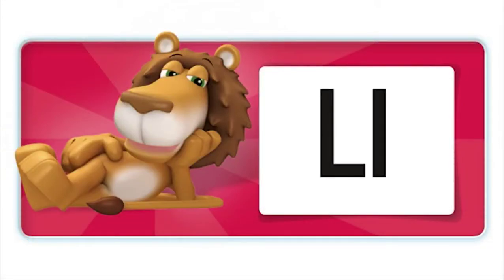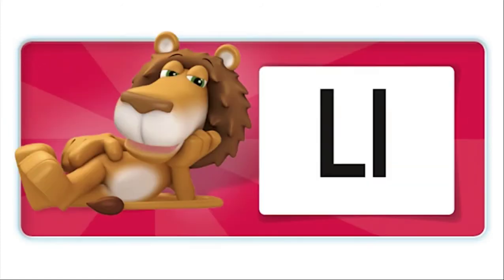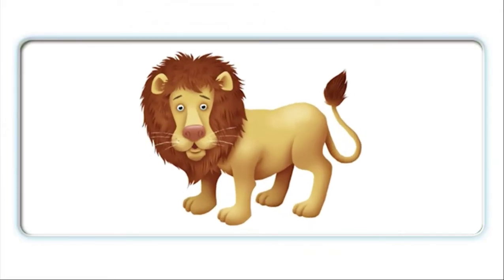Hello, I'm a lazy lion. This is the L sound. This is the letter L. Lazy lion, lazy lion — what's the beginning sound? What letter is this? L! Lion, lion, lamp.